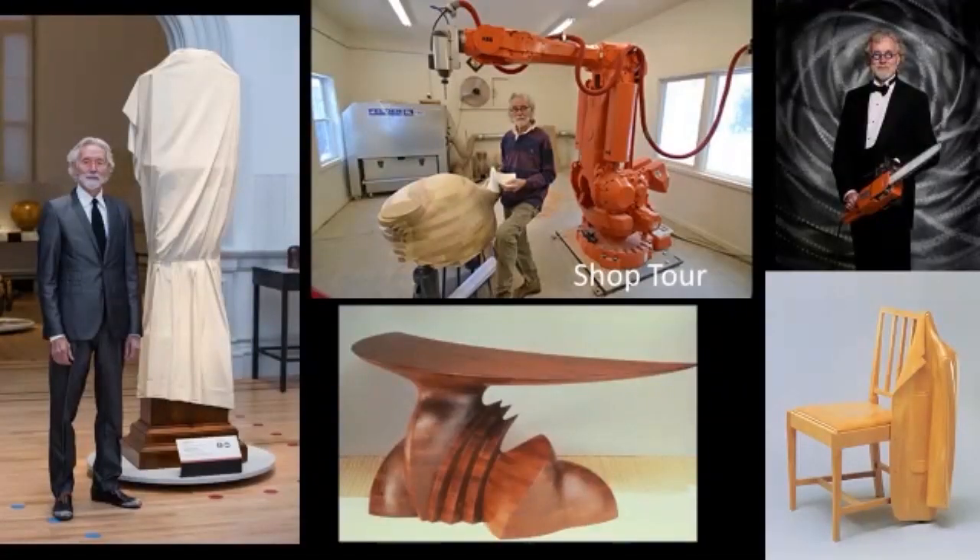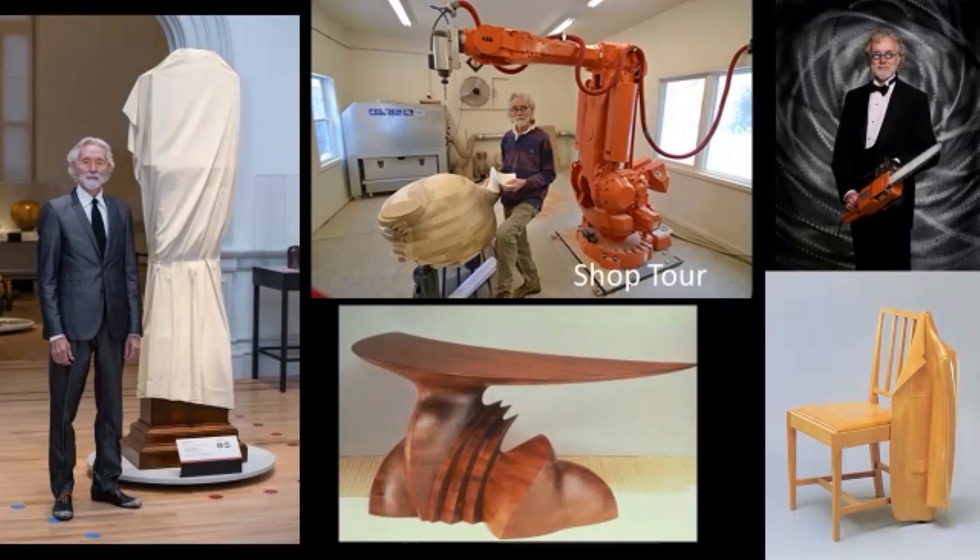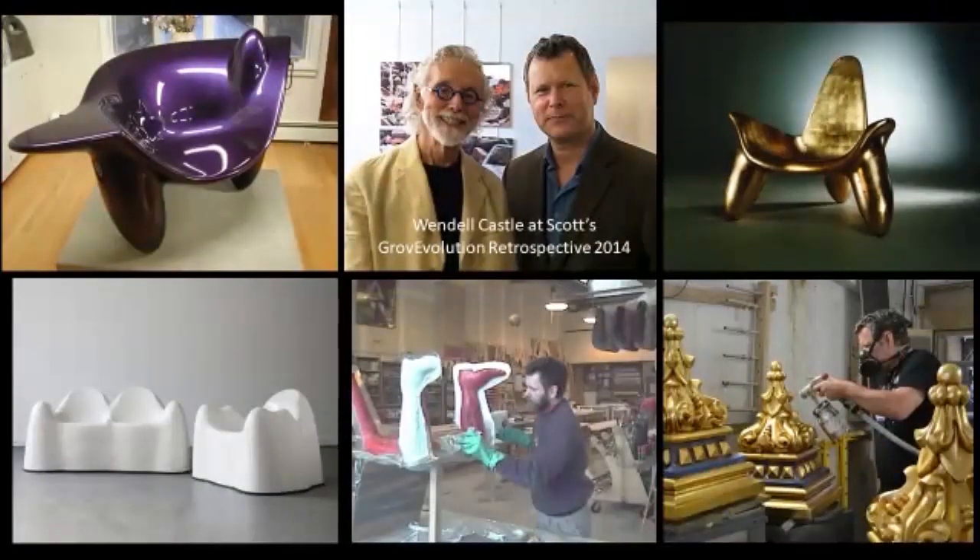In the sixties he was known for trompe l'oeil carving — the one on the right-hand side on the bottom is a chair with a solid jacket hanging on it. On my YouTube channel, Imagine Grove, I have a shop tour — one of my very first interviews. In the sixties and seventies he was also known for fiberglass furniture. I have an architectural business that does architectural reproductions, and I actually ended up buying a piece of equipment and he consequently hired me to do molds and some fiberglass work for him. I've been working for him for many years.